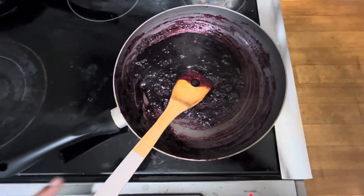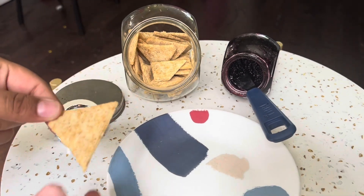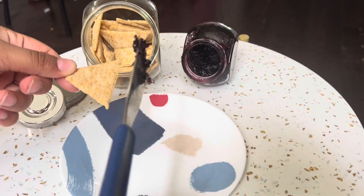After that you're going to let it cool down and add it to a mason jar. This is how it looks — I'm spreading it on a cracker. You can spread it on toast, tortillas, whatever you like.